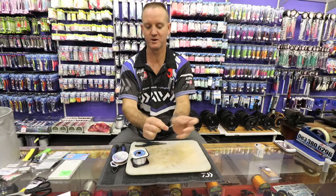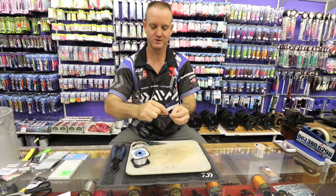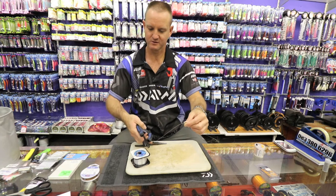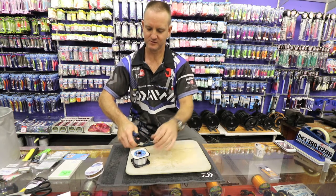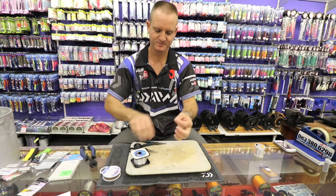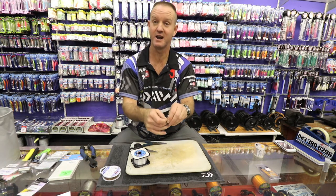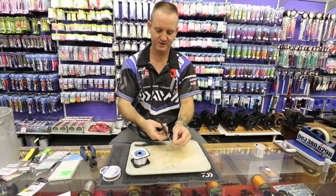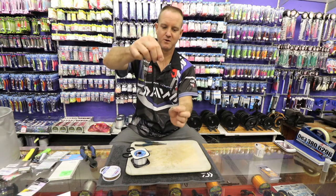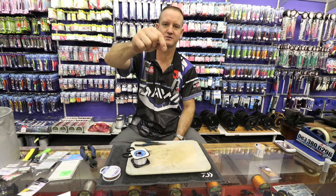Once I've slid it to where I want it to be, I'm now going to actually pull it tight. Pull tight, then measure out the length that I want it to be. Take the tag end and go through the eye of the hook, and cut off that little tag piece. There's basically the wire tied on — simple as that. Not difficult to tie wire at all.